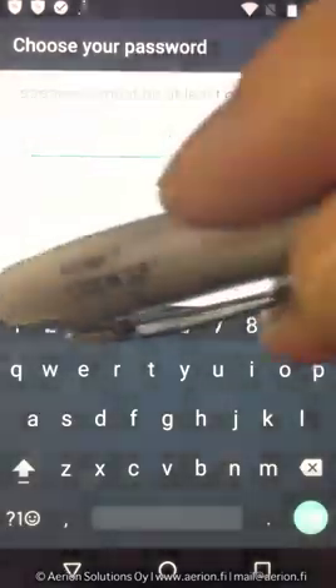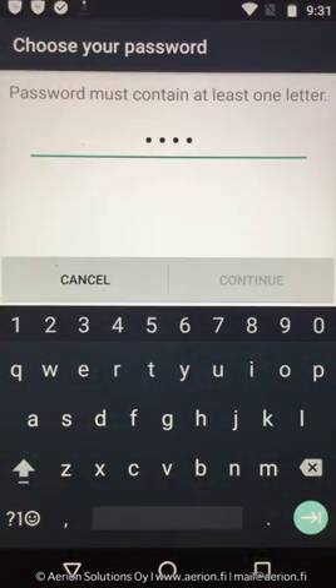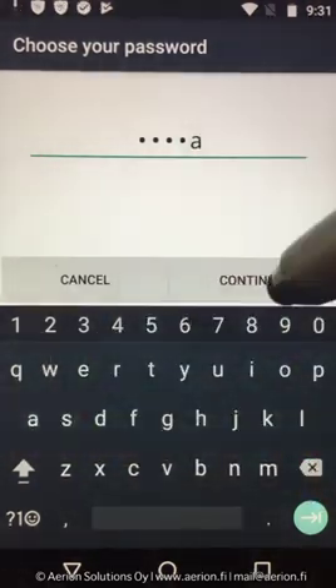Based on the environment requirements, users will be prompted to create the appropriate password.